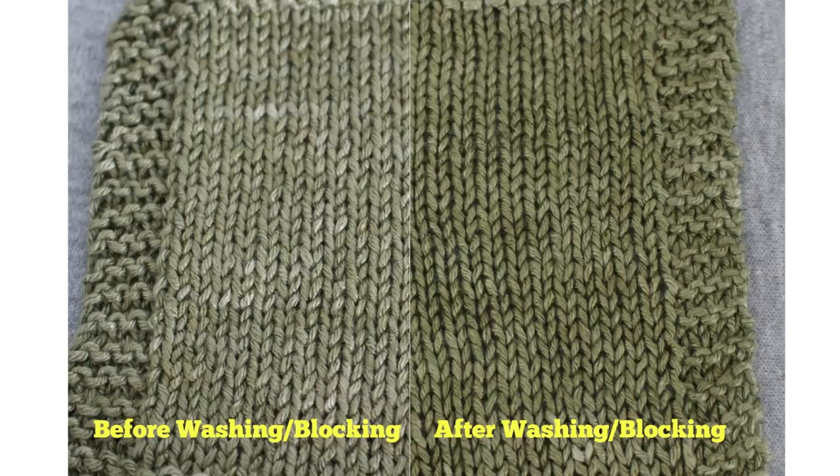Now let's look at the swatch made out of viscose yarn — before washing on the left and after on the right. Again, I don't see a big difference in the yarn as far as plumping up. My gauge before washing was 5 stitches per inch, and after washing it was 4.75 stitches per inch. That seems again due to the stitches being evened out during blocking.